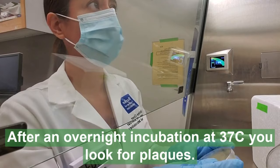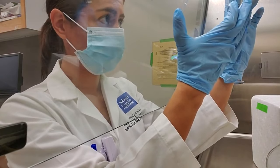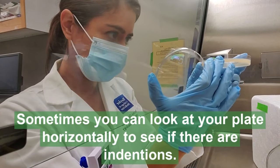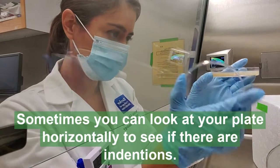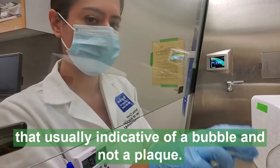After an overnight incubation at 37°C, you look for plaques. Sometimes you can look at your plate horizontally to see if there are indentations — that's usually indicative of a bubble and not a plaque.